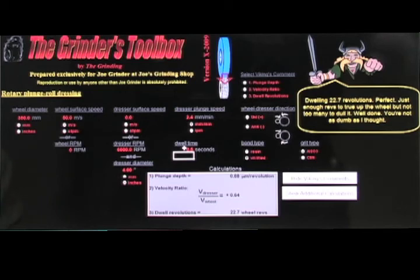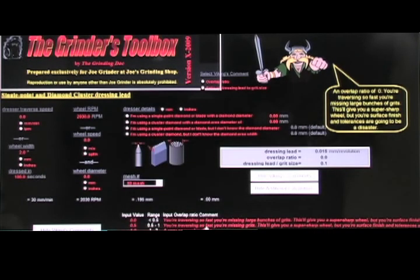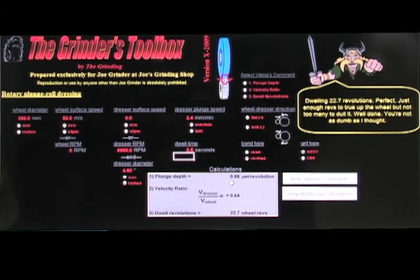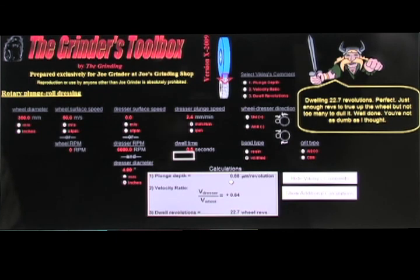I find this very useful for playing around with different parameters — especially because if you change your wheel speed or roll speed, you've changed your dressing depth per revolution, so changing one parameter changes them all. This is a very quick and easy way to determine good dressing parameters. We've got the same functionality for traverse dress, single point dress, grinding parameters, and cooling parameters. That's the Grinder's Toolbox — I use it very frequently. It's available from my webpage for a very modest price, and once you get the hang of it you can go into any grinding operation, type in all the parameters, and quickly see if they're reasonable.